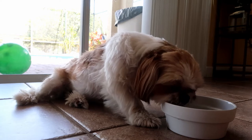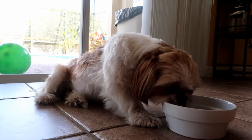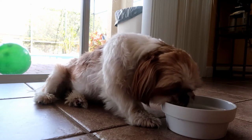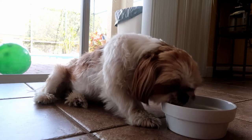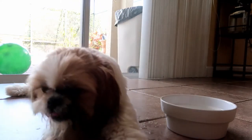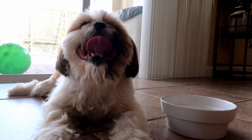This Florida heat is real. Clearly she's going to live, but I probably pushed her a little too hard. It ended up being not quite a mile walk all together, but it's probably a bit much for the Florida heat and the poor little Shih Tzu.